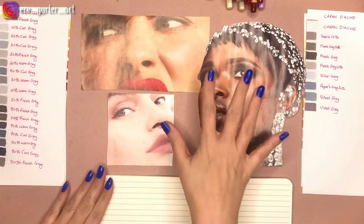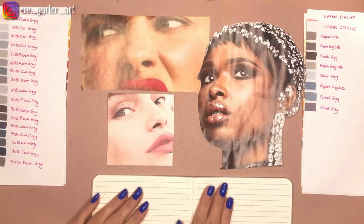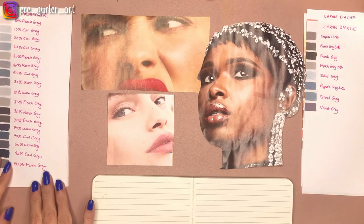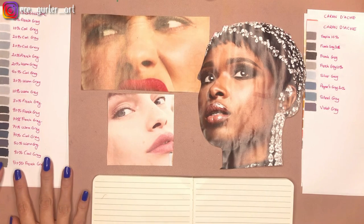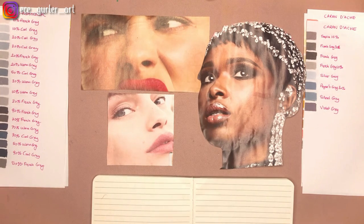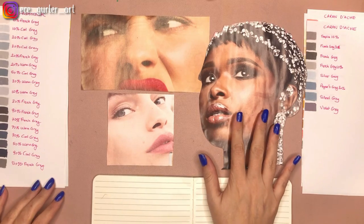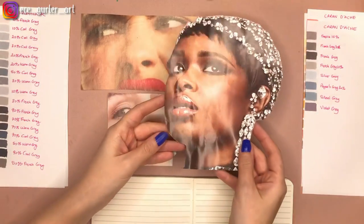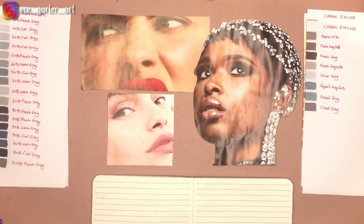Today I'm going to explain all of them, decide on the colors, and write notes right here. I want to use mostly Prismacolor because more people have Prismacolor, but I'll also show one example with Caran d'Ache. Let's start with Jennifer Hudson. She has this beautiful skin — I'm going to zoom in to show you how I decided on my colors.